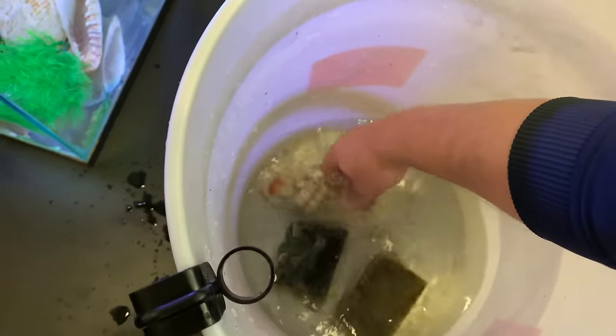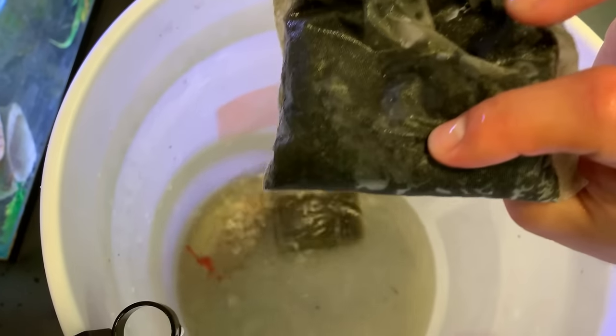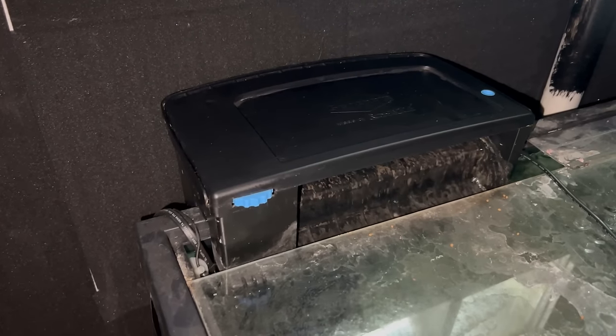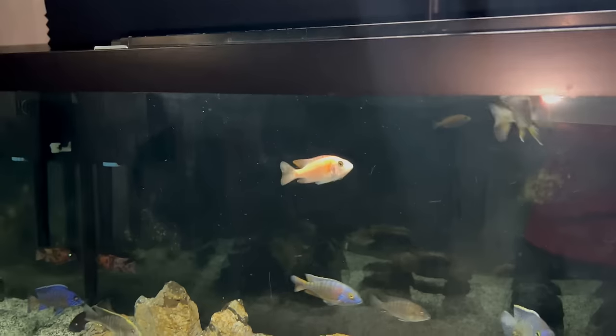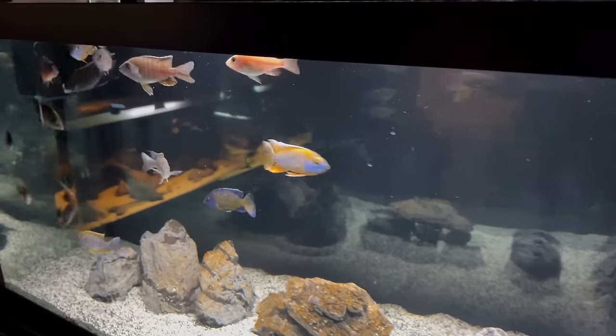One benefit to hang on the back filtration is that they're usually really easy to clean — just unplug it, remove the lid, and pull out the media tray. One tip: if you're throwing away cartridges that come with your hang on the back filters each time you clean, a great way to save money and preserve your beneficial bacteria is to replace those with sponges and bio media that can be rinsed off and reused. A few cons of the hang on the back: you need space behind your tank or on the side to fit it, which can be a problem if you can't have your tank a little bit off the wall. Another thing is just the aesthetic — I don't totally love the bulky box on the rim of a big display tank. For a lot of my larger tanks, I usually go with a canister or a sump over the hang on the back.